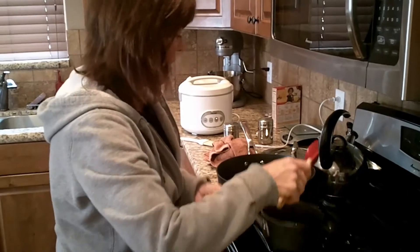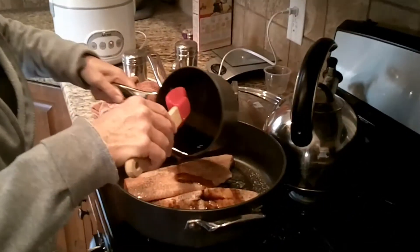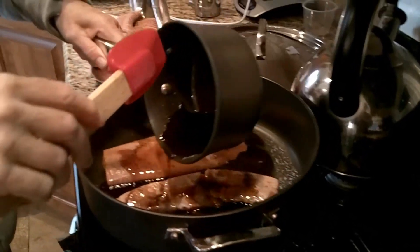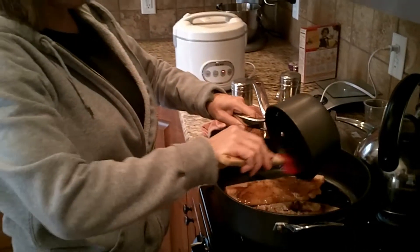Add your reduction sauce and let it cook into the salmon. Cook the salmon about five minutes each side and you'll be ready to go.